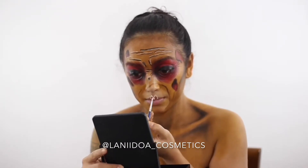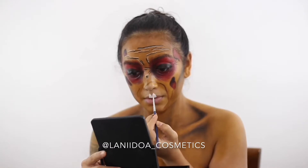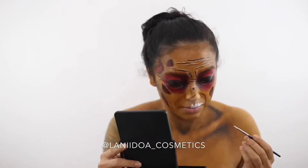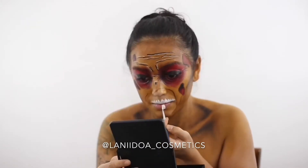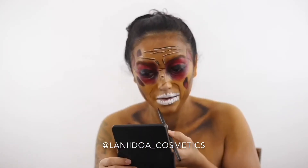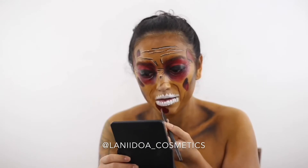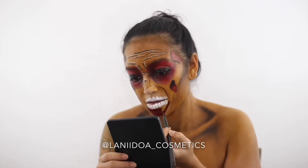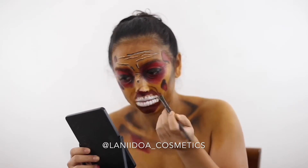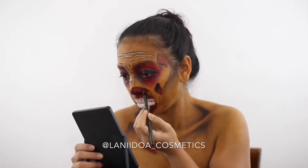We're going to create some little teeth using white, and then go in with a deep red to create the gums, some black for shadow, and go over the teeth with a little yellow to create a decaying effect. Then I'm mixing the red and black to create a deeper gum effect higher up, since this is supposed to be a decaying mouth.